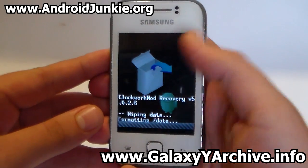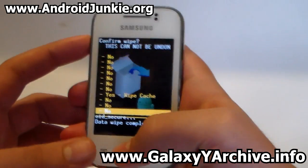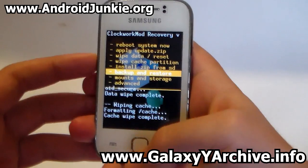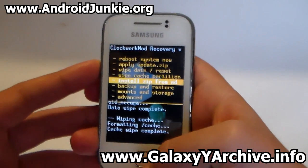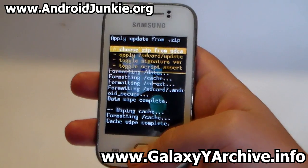The first step as usual is to wipe data — select that and wipe data. Next you would need to wipe cache, so choose 'wipe cache partition'. Also make sure in mounts and storage that the system is mounted, because sometimes the custom ROM would be installed only halfway for some reason.